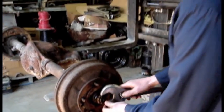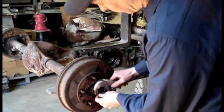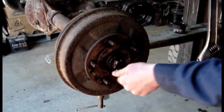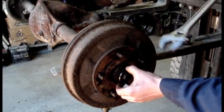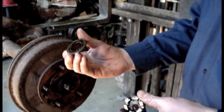Take an adjustable wrench. Sometimes these are on really hard, sometimes they're on really tight — it all depends who put them on. Most of the time they're finger tight. Here's your castle nut and here's the washer.